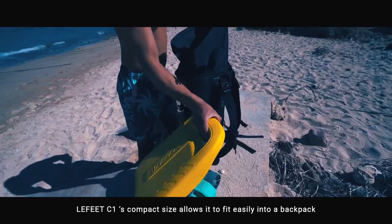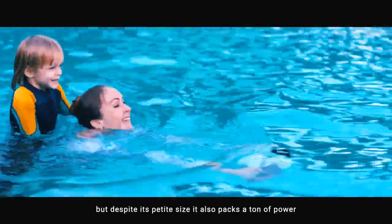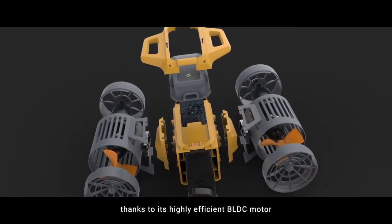Lafitte C1's compact size allows it to fit easily into a backpack. But despite its petite size, it also packs a ton of power, thanks to its highly efficient BL-DC motor.